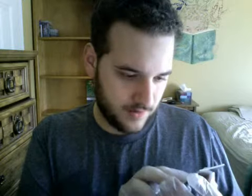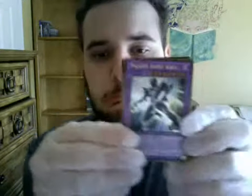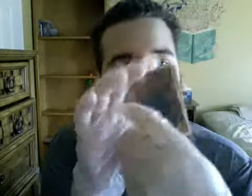Oh yeah, there's the Masked Heroes too! That's right, I forgot about those. Masked Hero Anki. Interesting. Absolute King Back Jack. Backjack. Solomon's Marrow, Bujin Yamato. Bujin Yamato. Okay. Bujin Monsters — never heard of them. Yeah, I haven't exactly been keeping up with Yu-Gi-Oh as of late.